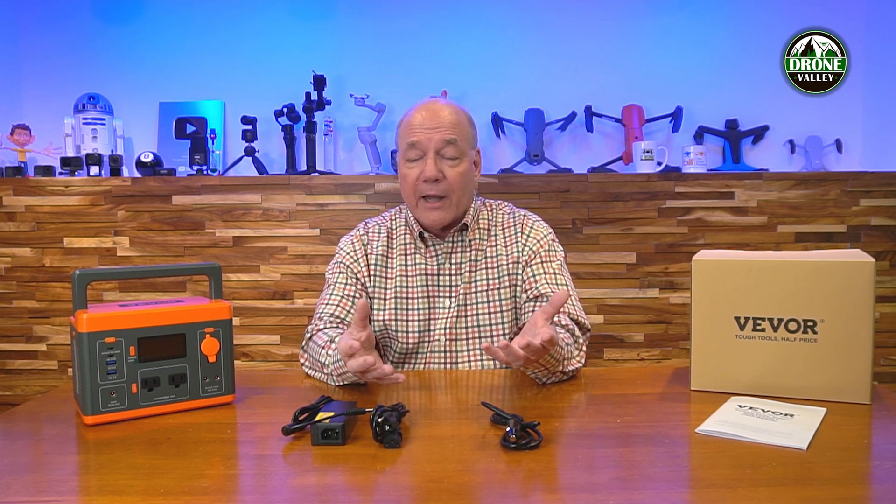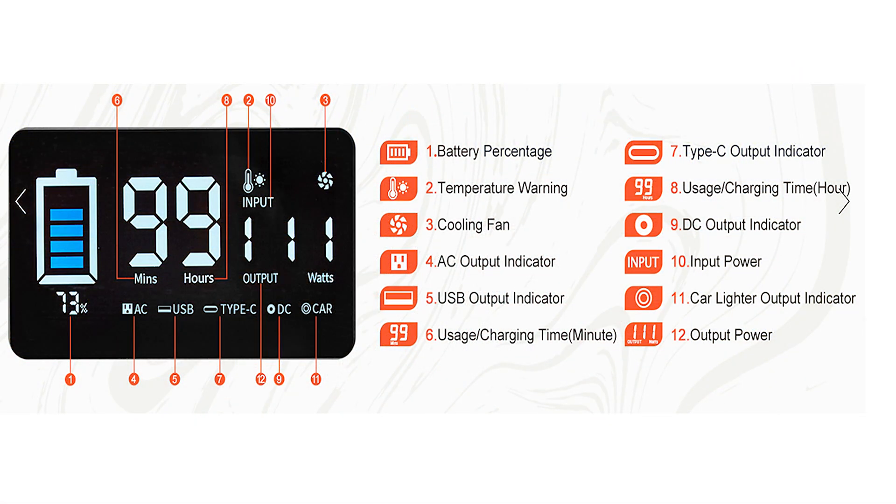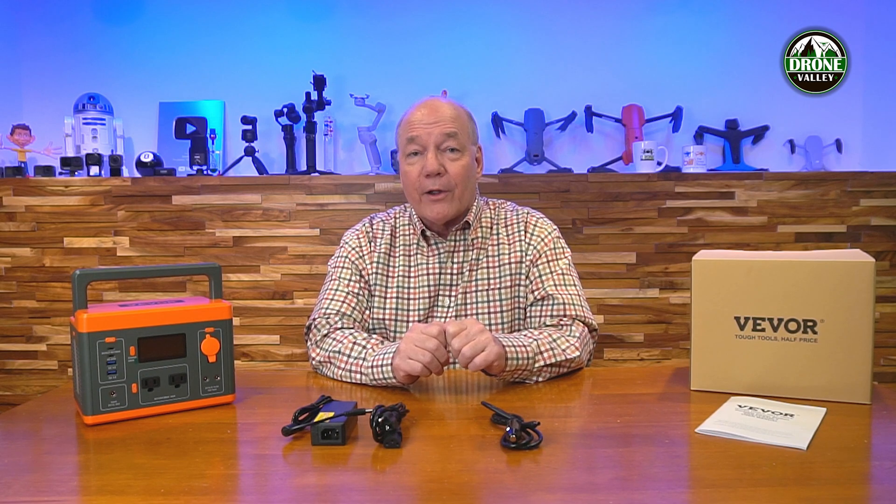There's also a display on the front that gives you all the information you care about when using the unit — what current you're drawing out of it, what current you're putting in when charging, which ports are connected, and how much current each port is drawing. That's really important when you're camping and starting to get low on power, so you can make sure you plug in only the things that matter, like your phone, so you'll have enough power for GPS navigation to get back to the car.